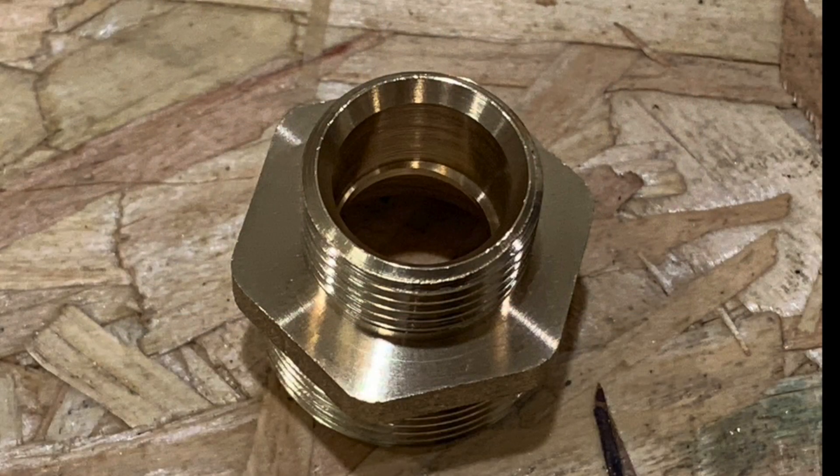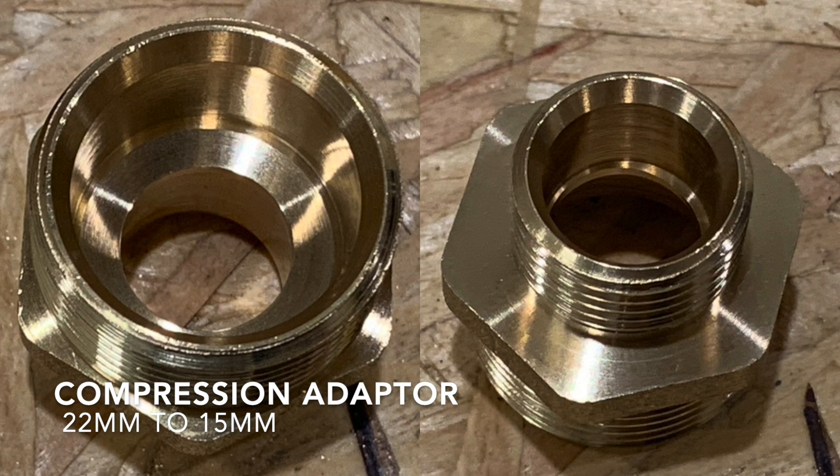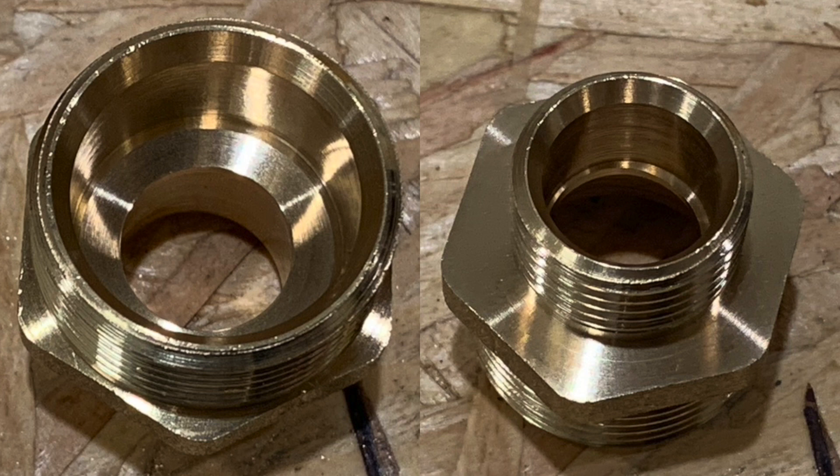A key component to this system is a 22 to 15mm compression fitting that you can pick up at your local plumbing store. The slight issue that you have with these compression fittings when you receive them is that they have a little lip inside them that stops the 15mm pipe from passing straight through the fitting to the other side.